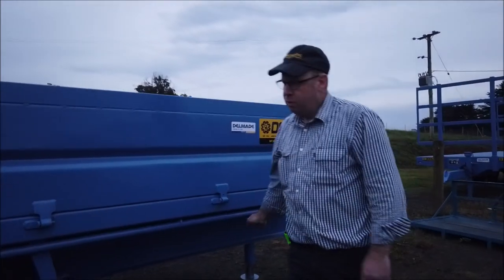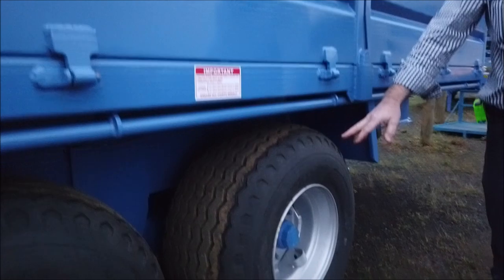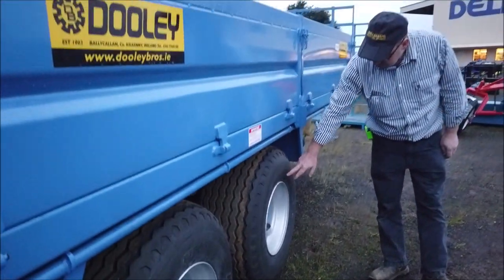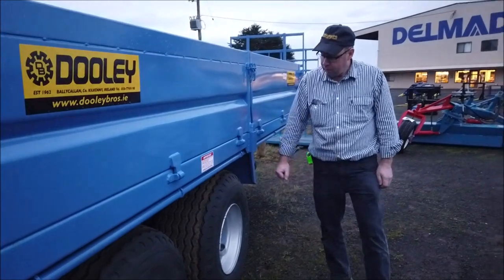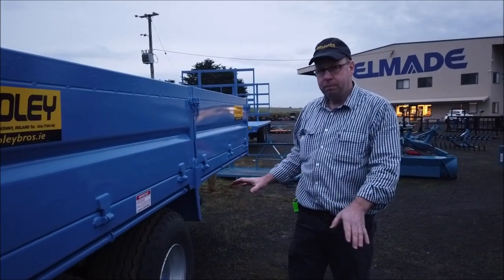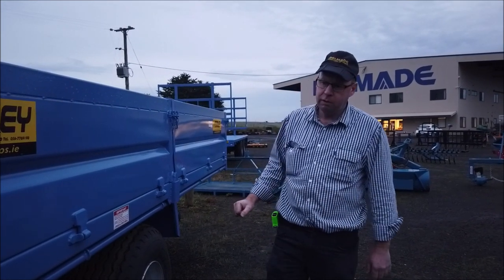Got a tyre rail the full length of the tray. Good 400mm wide flotation tyres — 460/15.5 tyres. It's on an oscillating beam, so you get good equal pressure on both tyres at all times on uneven ground.